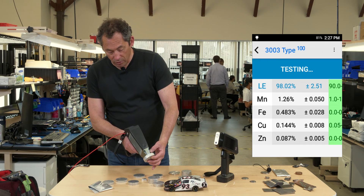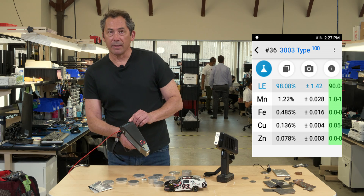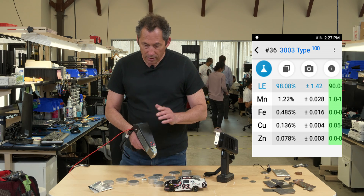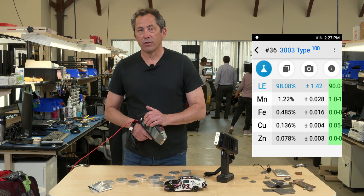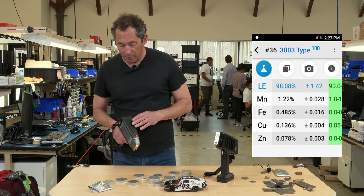Here's a 3003 — it sees the high manganese, up around 1%. In the simple way to do it, the gun is trained to say: if I see about 1% manganese, it's most likely a 3003.